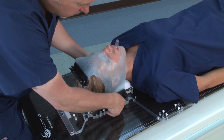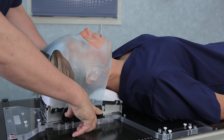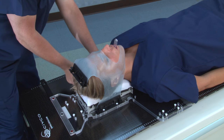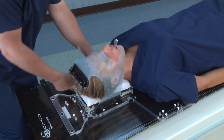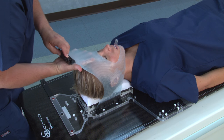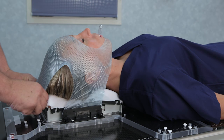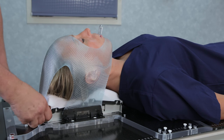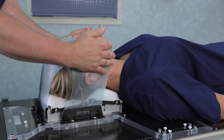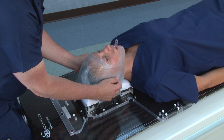Pull the sides of the mask down. Make sure the bottom of the mask is slightly over the chin, and then lock down the side pieces. Pull the top portion of the mask down over the top of the head and lock it down. Make sure the top portion of the mask is formed just above the patient's eyebrows. Then, mold the mask around the patient's ears and under the chin. This will help with superior and inferior reproducibility.